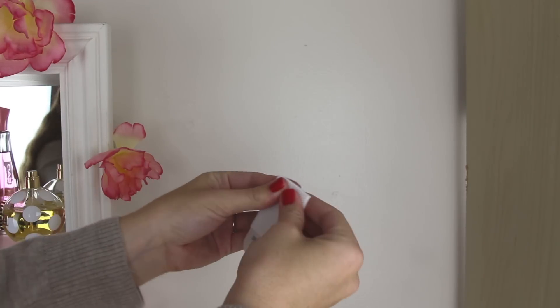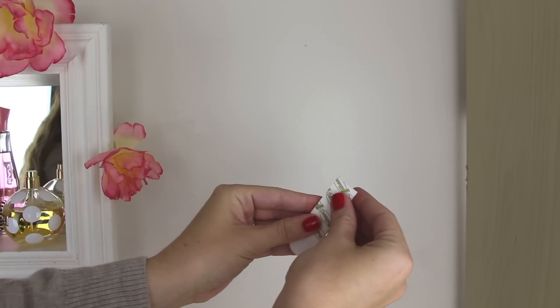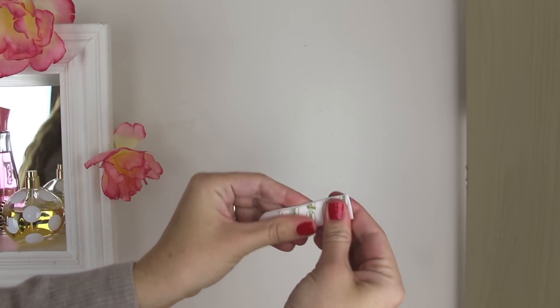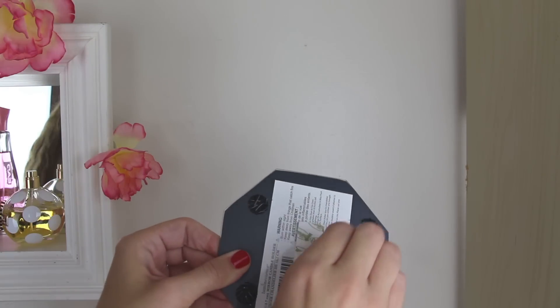With the epoxy totally dry my mirrors are ready to hang on the wall. To do this I'm just using these command plastic velcro strips that you guys have seen me use plenty of times before. I press the two pieces together, then remove one sticky side and place it on the back of the mirror, then I remove the other sticky side and press the mirror to the wall, and there you go.